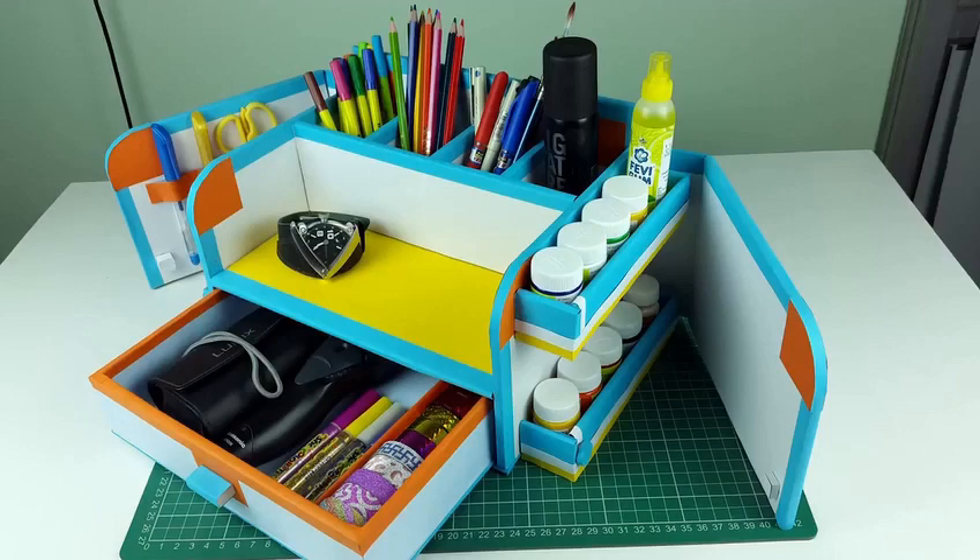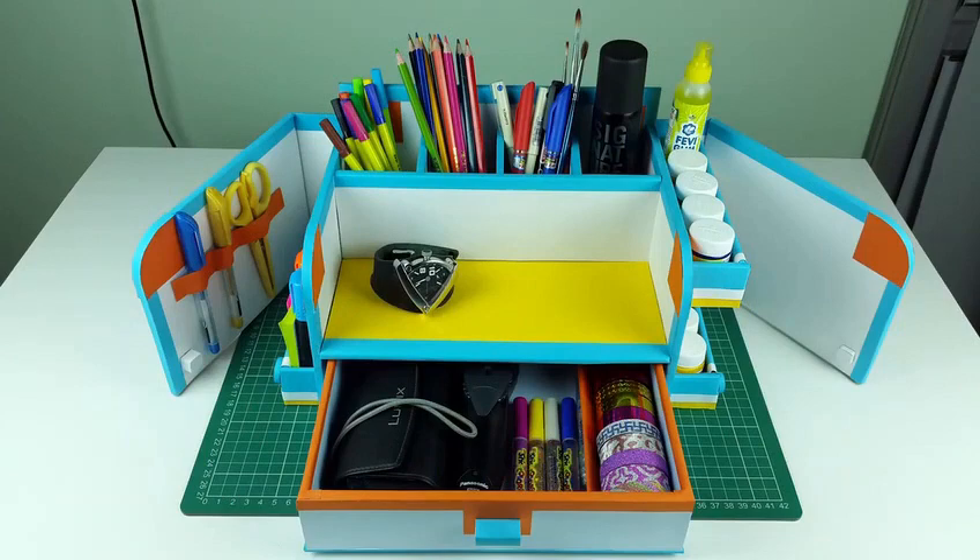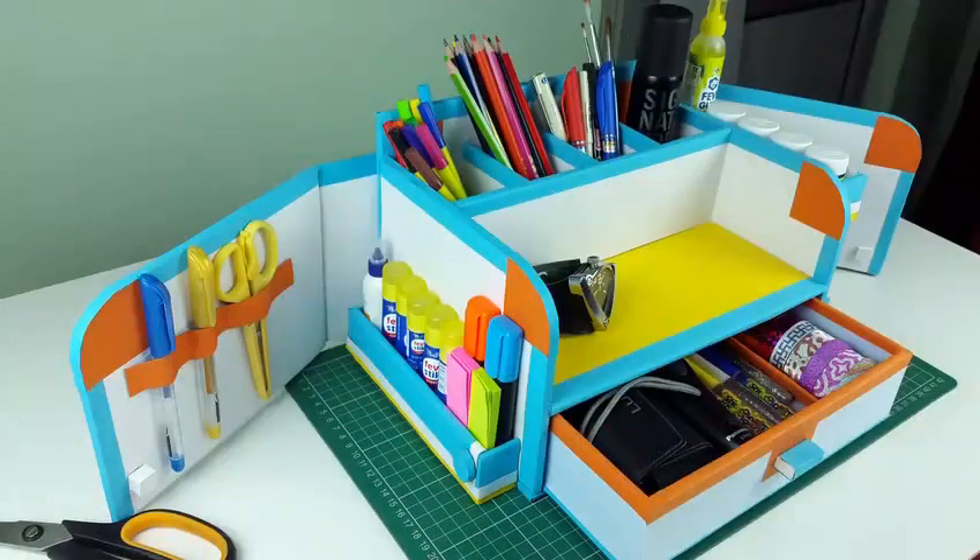Hey everyone and welcome to another cool idea. In this video we'll make this organizer. My last organizer video got a very good response and I want to thank you all for all the likes, comments and subscriptions. So now let's talk about this organizer.